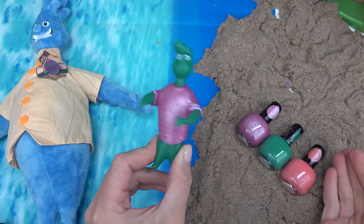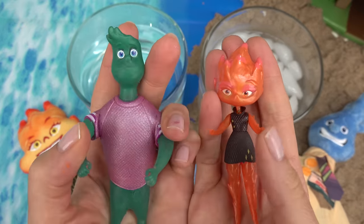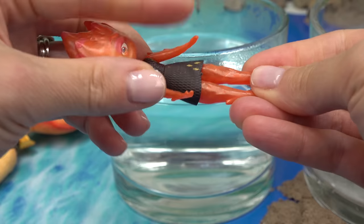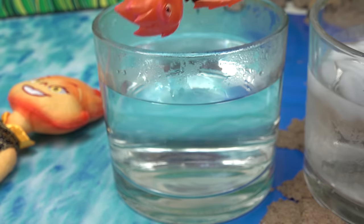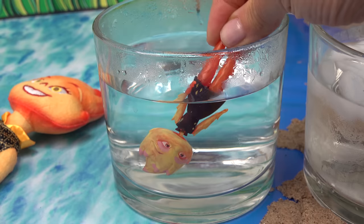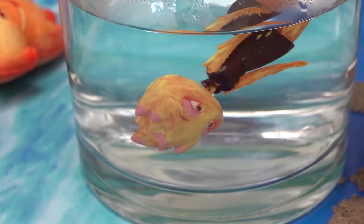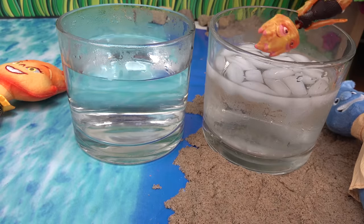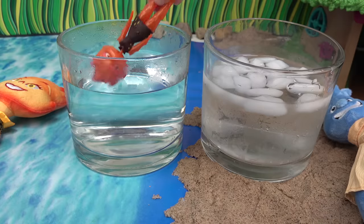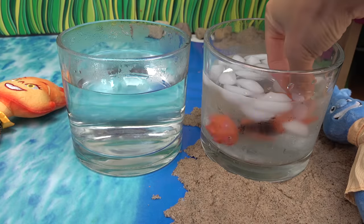Our characters Ember and Wade have fully dried. Let's start with Ember since we painted her first. Here is the hot water — whoa, she's completely yellow and you can really see the pink highlight now! On to the cold water — she turns back to orange. Let's do it again with warm water and cold water. What a cool color change!